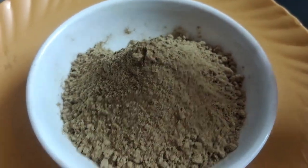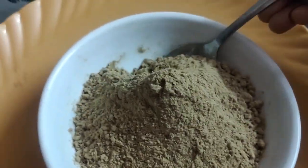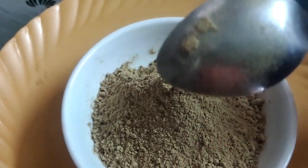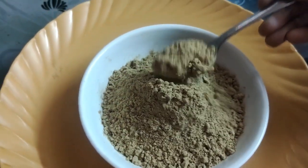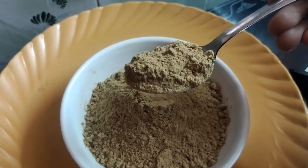This is a tablespoon of this spoon. This is 5 grams of a tablespoon.